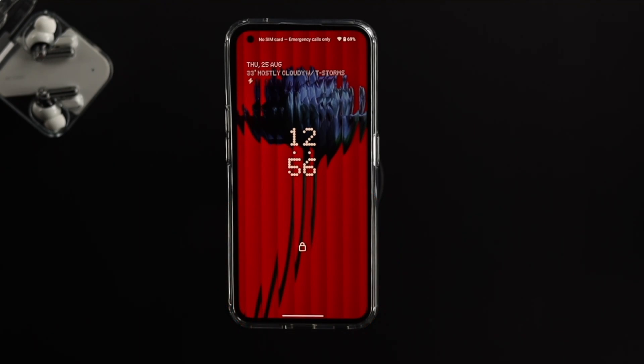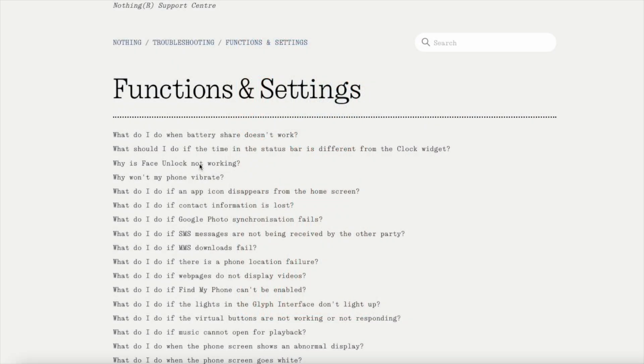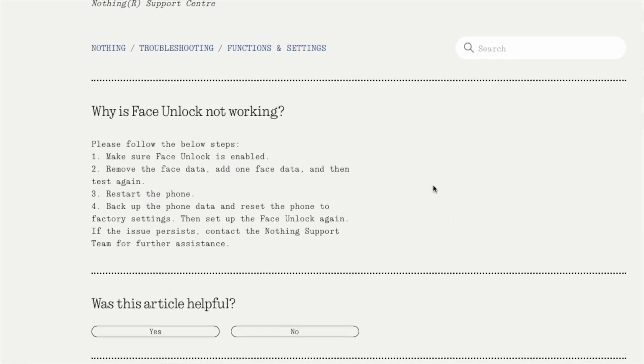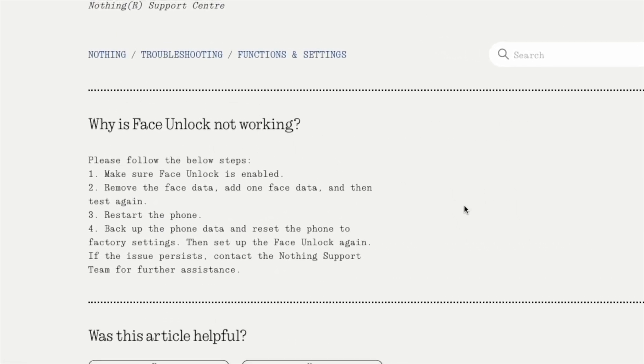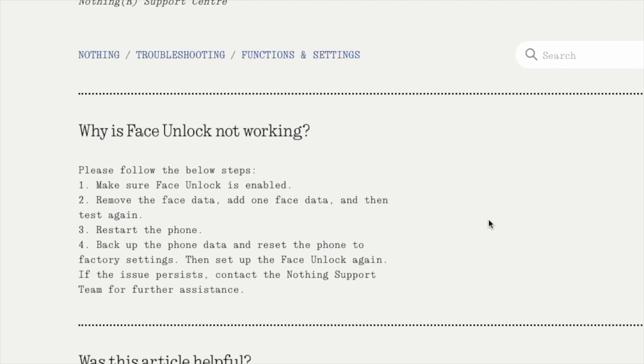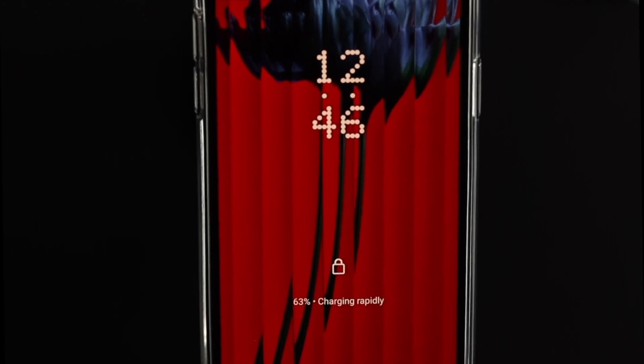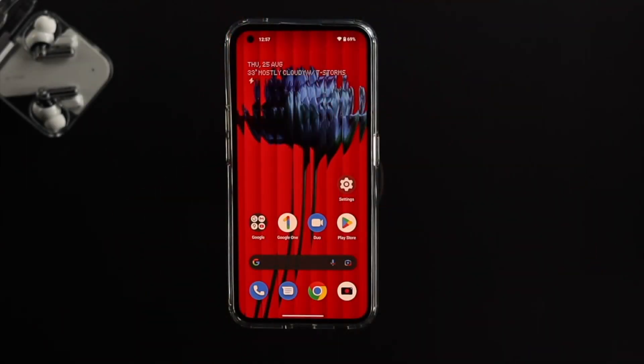Before I do anything to solve the problem, if you quickly take a look at the Nothing website, they already give us some troubleshooting steps. We're going to merge all of that into this video format so that everybody can understand the problem and solve it as well.